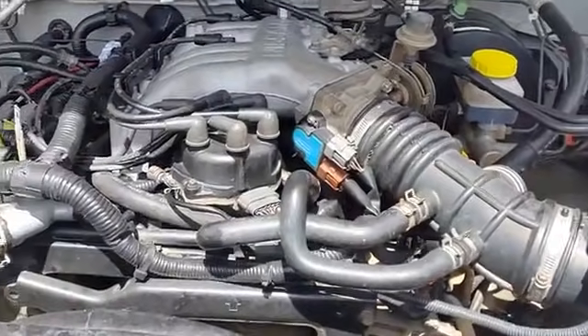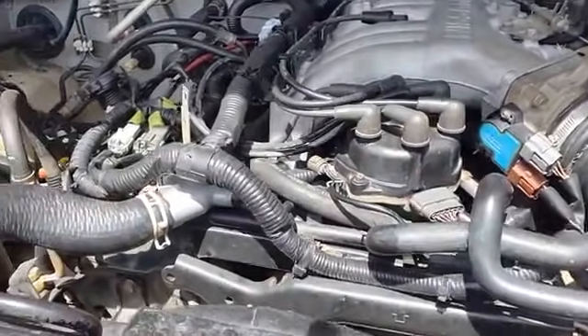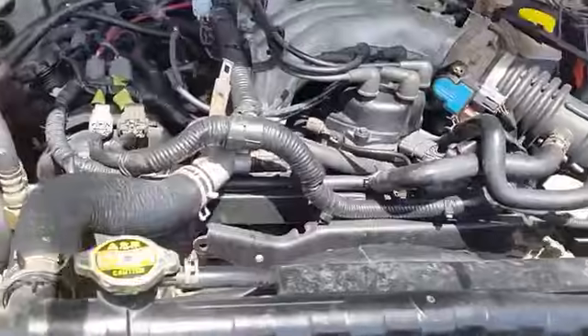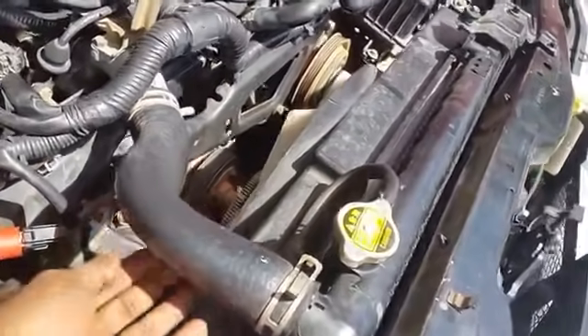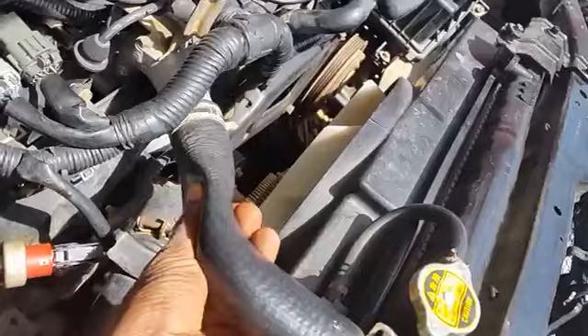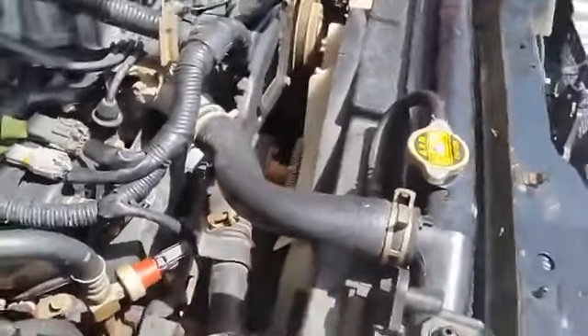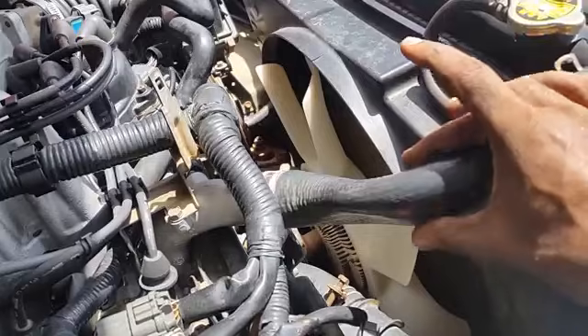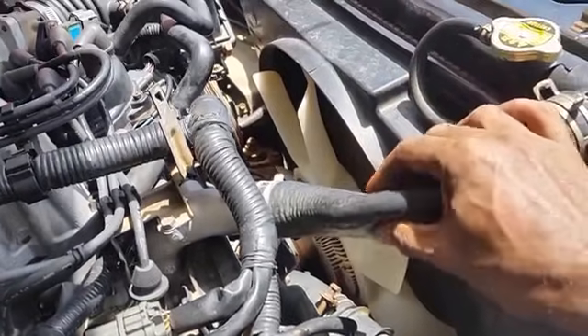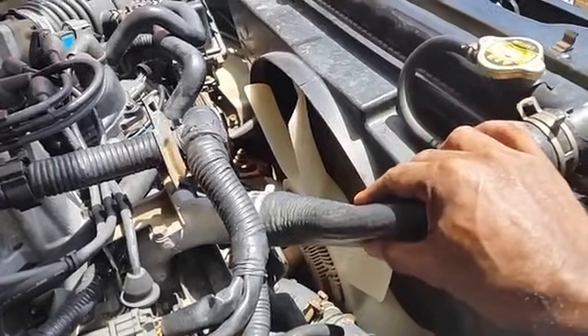We're going to start this video by taking a look at why this upper radiator hose is experiencing suction inside the coolant system. When we look at the coolant hose we can see it's practically flattened. This is caused by vacuum in the cooling system.